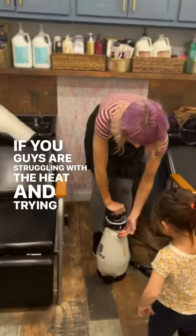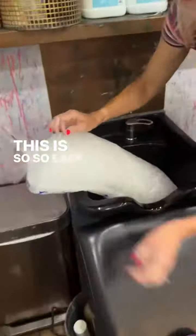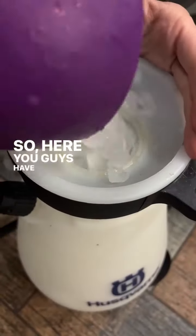If you guys are struggling with the heat and trying to rinse creative color, please pay attention to this video. This is so easy — this is the question I get asked all the time: how the heck do you rinse hair cold when it's 110 degrees in Texas in the summer?